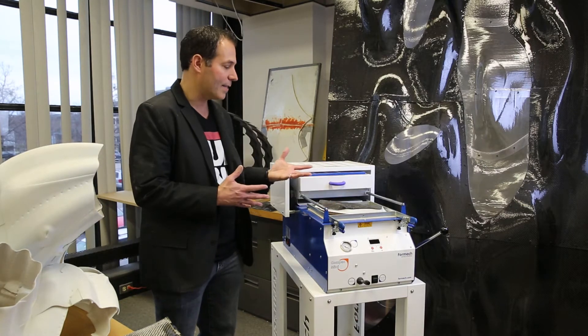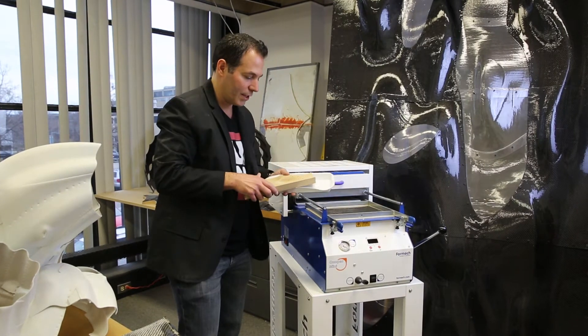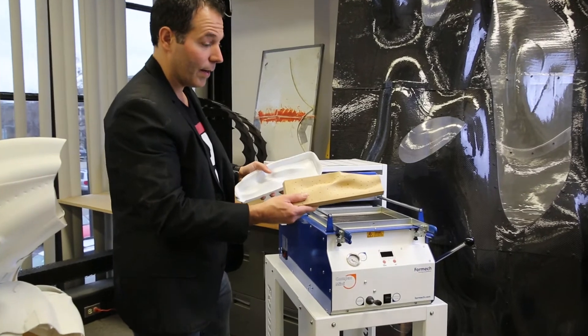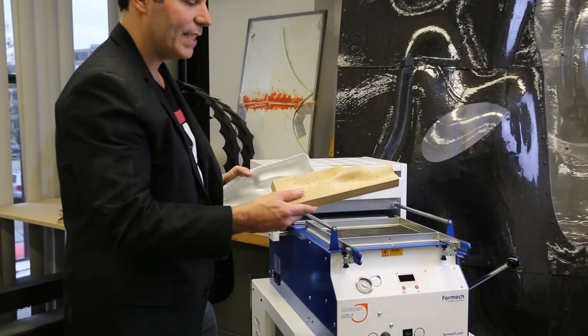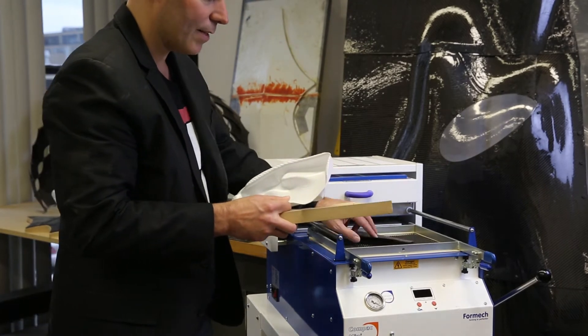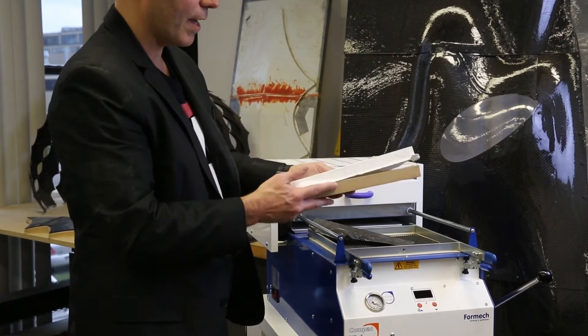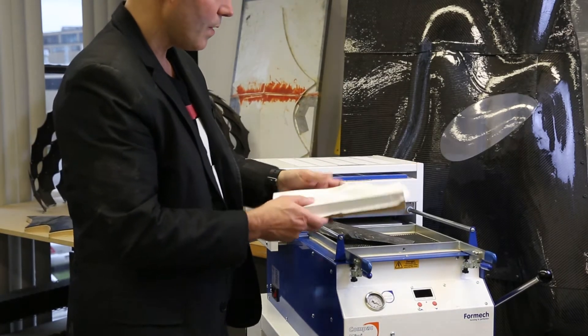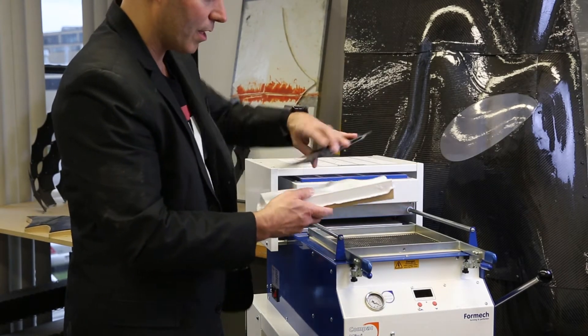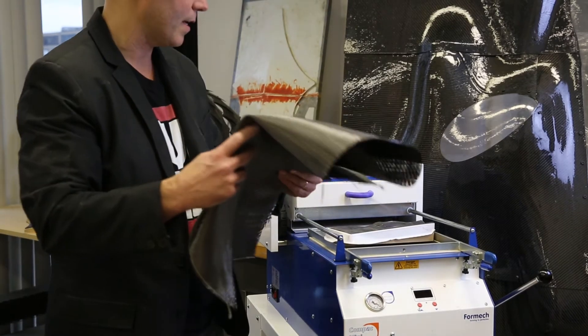The way that this ties into the composites process is we will use a CNC machine to mill a mold, and we need to lay up carbon fiber on that mold. Vacuum forming on this mold allows us to have a barrier between our resin and the mold, and then we can lay up our layers of carbon fiber, which comes as a cloth and as a fabric.